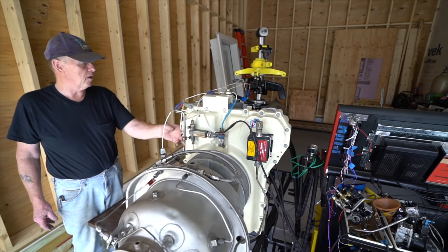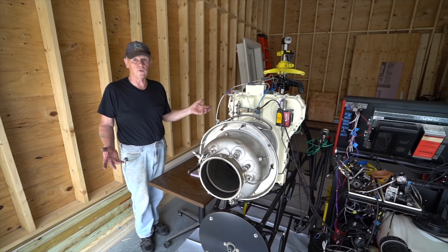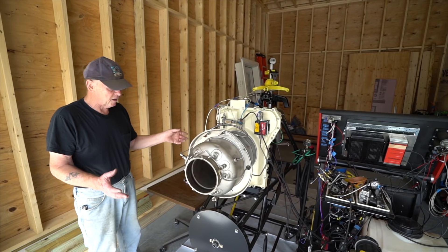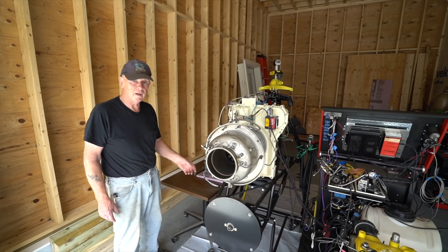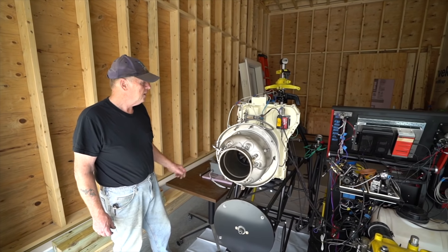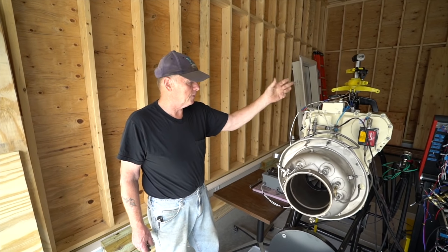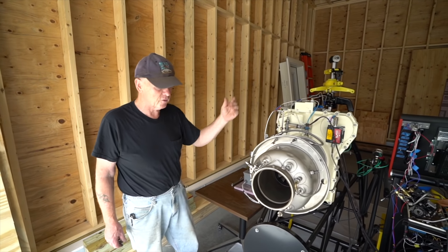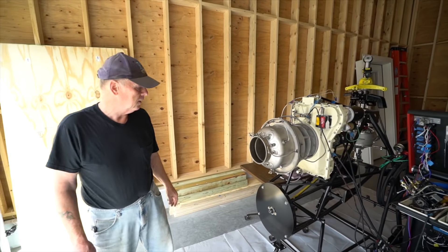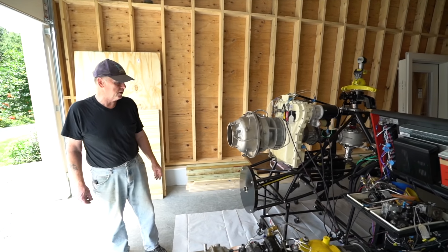That's just one use for these engines — we put them in cars, airplanes, helicopters. It's 160 horsepower and a pretty versatile powerplant. Very reliable, very little to go wrong with them, and much better than a reciprocating engine.